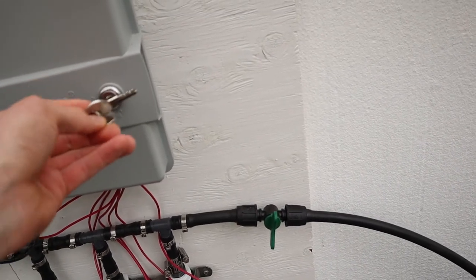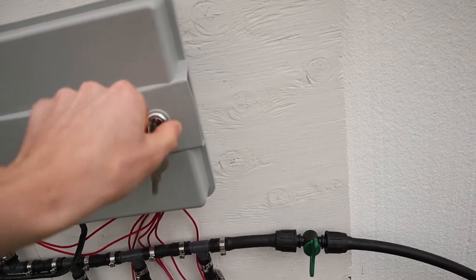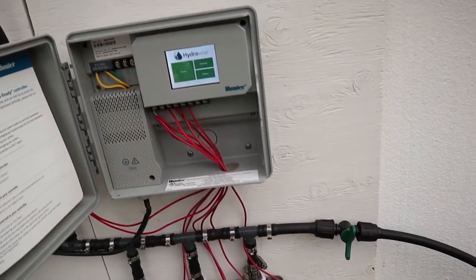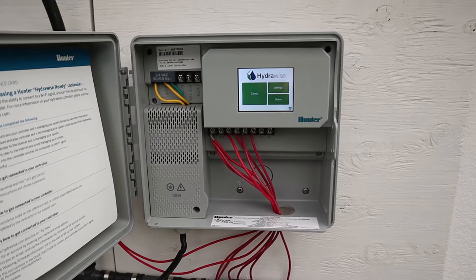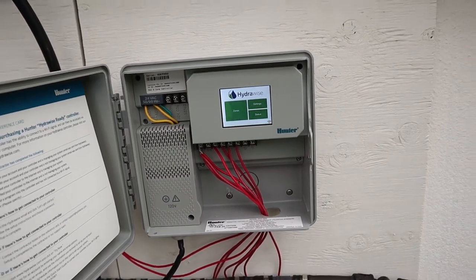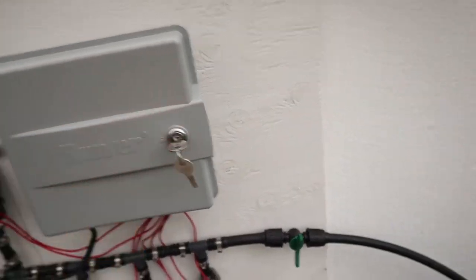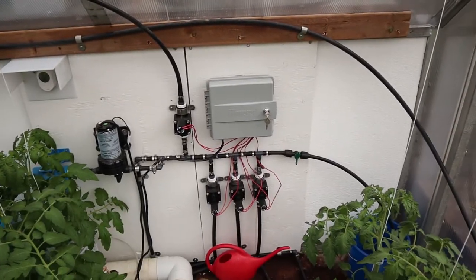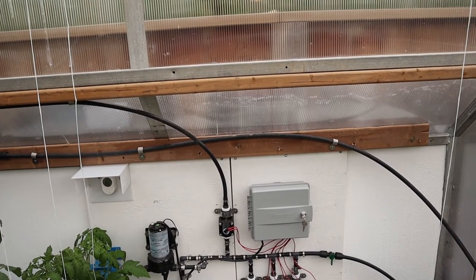All this is controlled through a Hunter HydroWise irrigation controller. I really like this little controller — it's a Pro HC, the six-zone model because it has six zones. I'm currently using four of the zones: three for the tomatoes, cucumbers, and peppers, and one for my herb bench up here. This controller can regulate water based on temperature, which gives me a little bit of flexibility in self-automation.